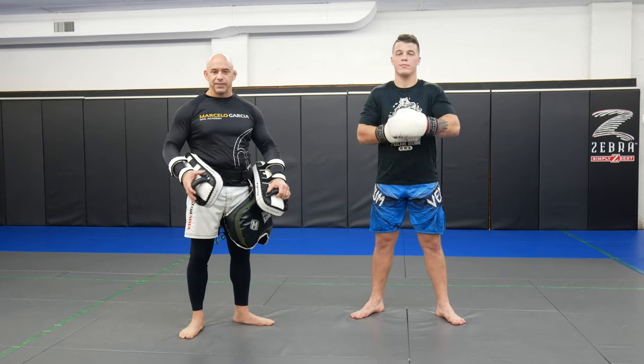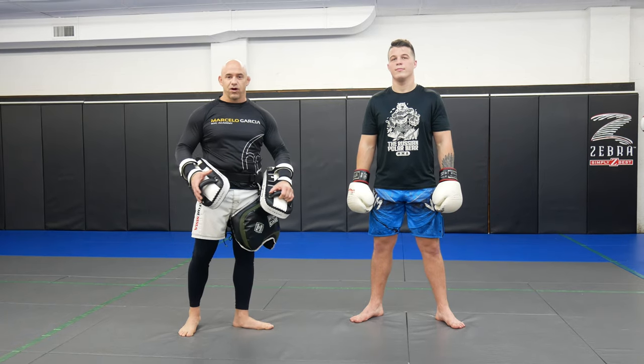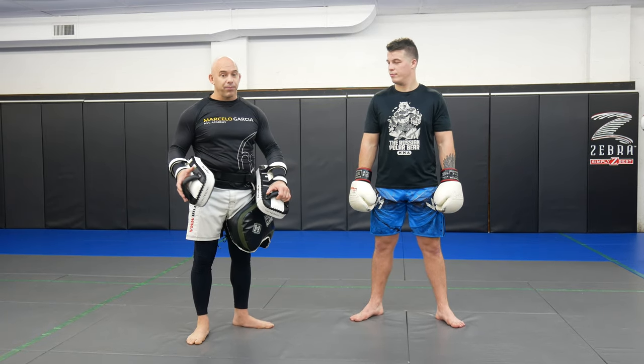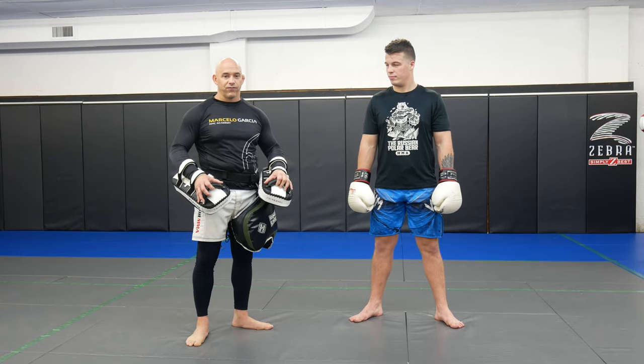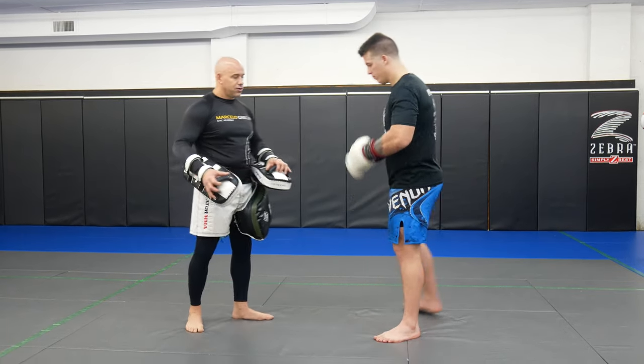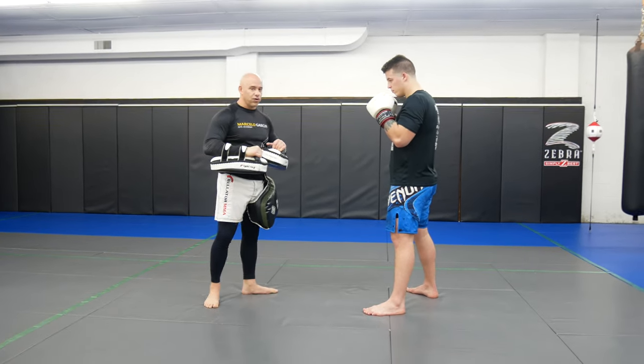Today we're going to work some more basics, similar to last week. The only thing we're going to add this week is the cross. This is a nine-part series, even though we're doing it in three parts each video. It'll be a little bit more advanced next time, but today is cross, hook, kick. Last week we just did hook, then dropped the low kick — now we're going to go cross, hook, leg kick.